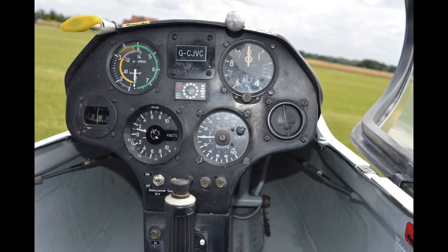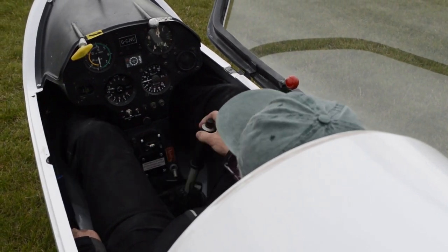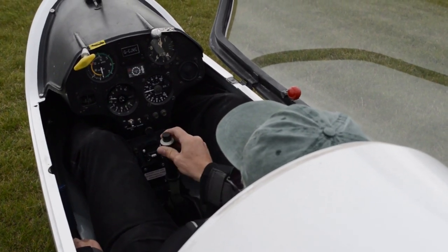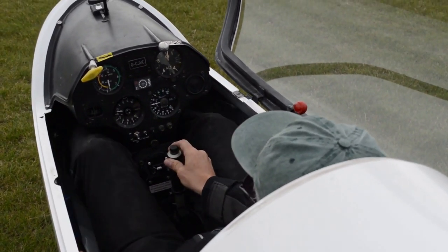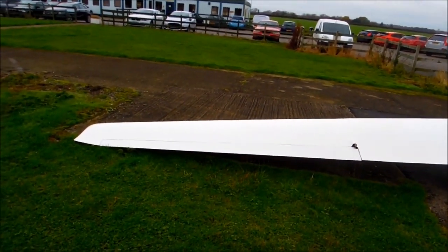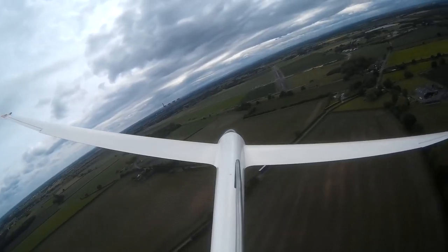Inside there's the standard controls for the three axes of movement: a stick for controlling the flying attitude as well as for banking left and right. In the footwells you have rudder pedals for affecting the yaw of the aircraft. From the outside you'll see control surfaces moving like they would on any Boeing or Airbus. However, gliders typically don't have flaps.